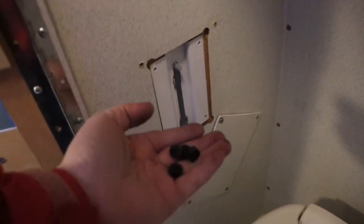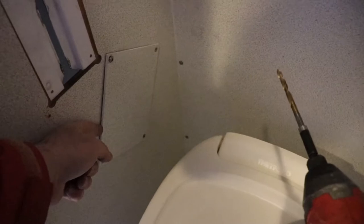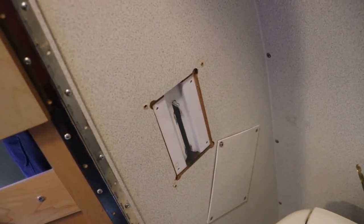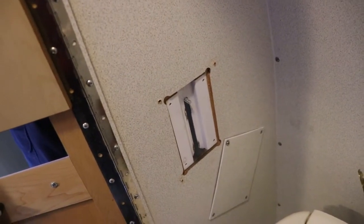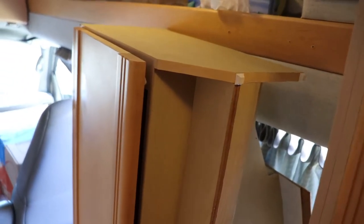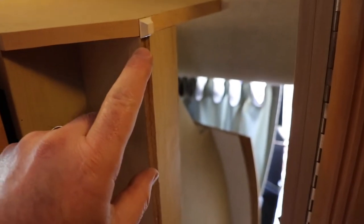There are some rubber plugs that go in the corner to hold it in place. I'll carry on and get this tightened up. I decided to add some rubber bumpers - they're not going to be the prettiest thing, but at least the wardrobe won't wear a hole through the cabinetry in the van if I decide to put the seat back in. I'll get things tightened up now.